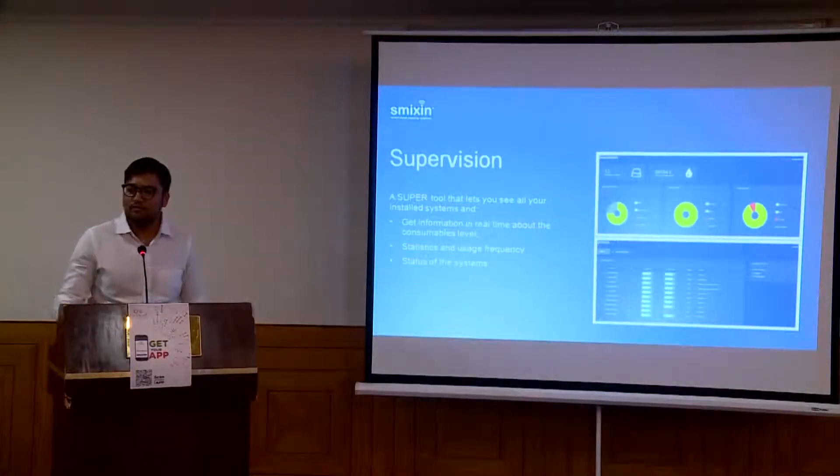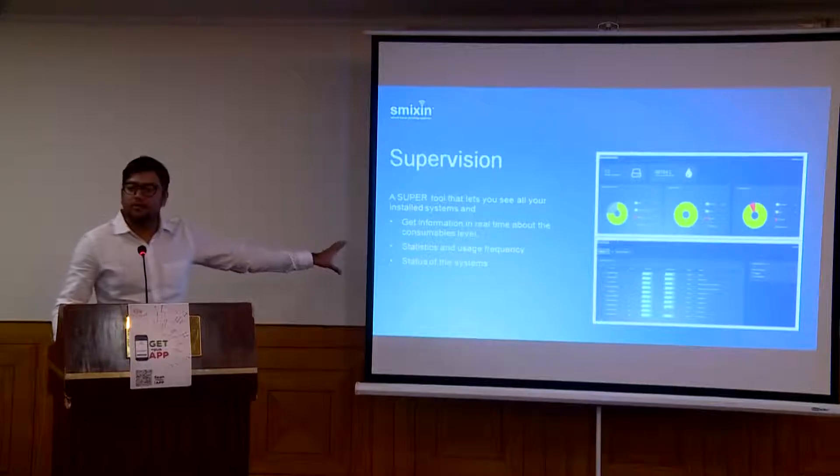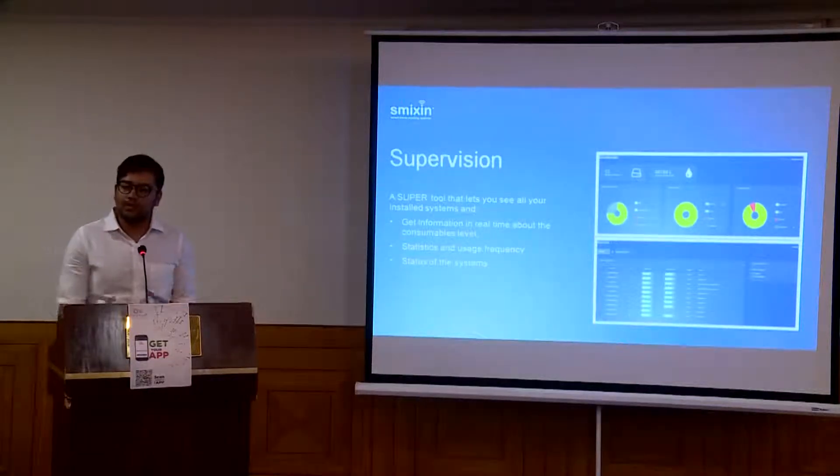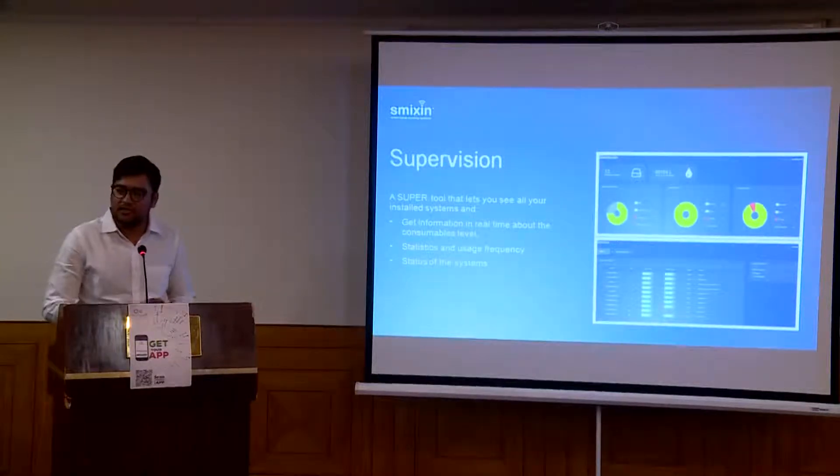Currently the soap pouch is available in one flavor — cherry blossom — but soon we are going to have different flavors. This is the supervision tool where you can connect everything to one central location and have your statistics, consumption data, and usage frequency — everything gathered at one central location.